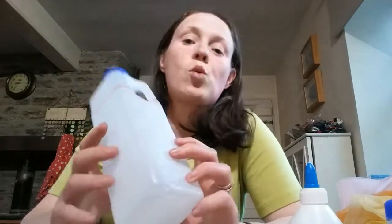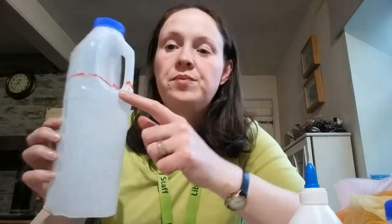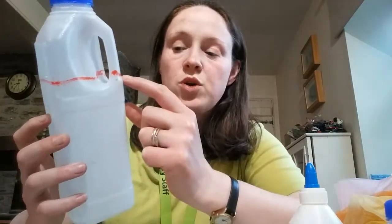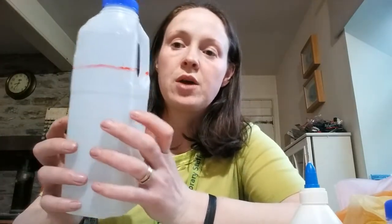So what you'll do is first of all, you'll get your carton and make sure it's very thoroughly washed, because obviously it'll stink otherwise. And then you'll use a pen and you'll mark all the way around, just above where it goes into the main part. That's where you'll cut — all the way around.